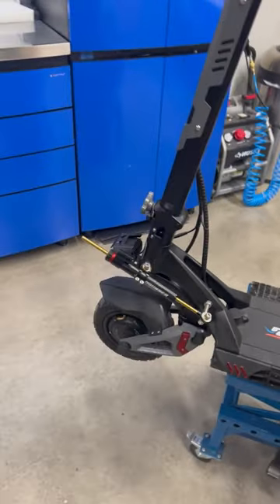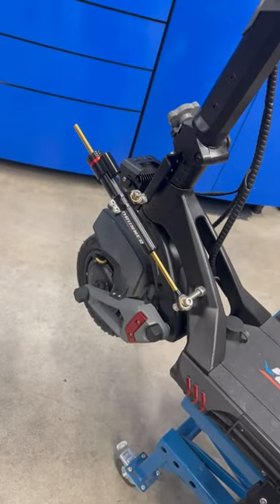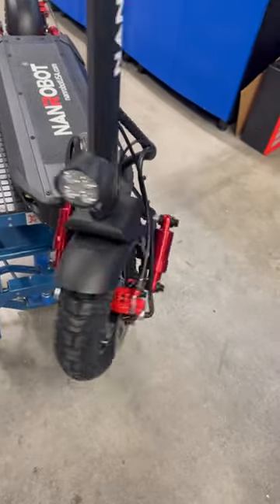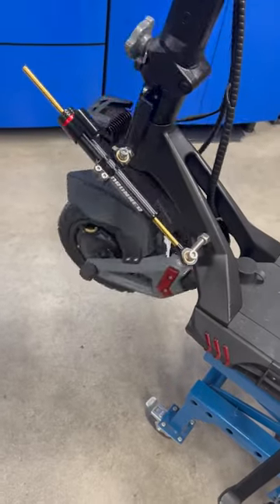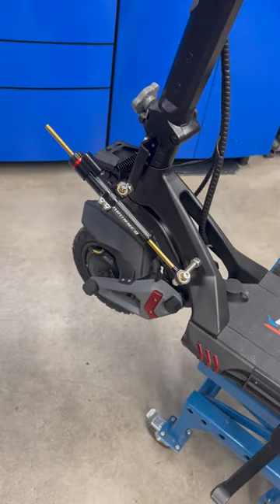Instead of allowing the steering to be freely turned really easily — like you can see on this one, it just bounces back and forth with nothing to resist it — on this one, every time you push it one way it's going to resist that slightly, causing it to vibrate significantly less at higher speeds.